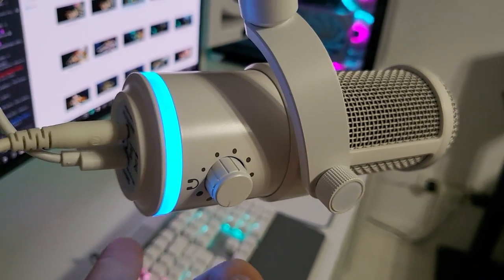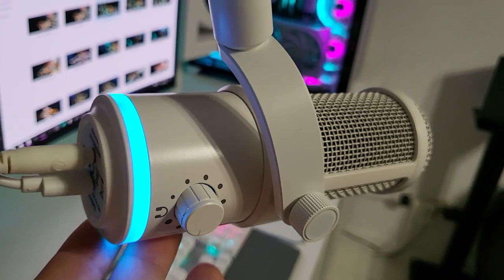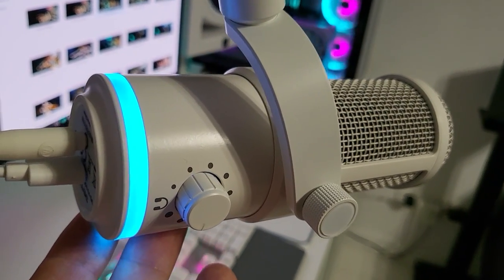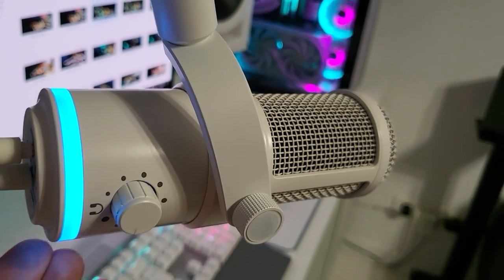So dear Deity, this is probably a one-star issue you've got to fix in the next iteration — for this microphone, which is amazing, let me make that very clear. The headphone amp either needs to go completely or you put in a decent one.